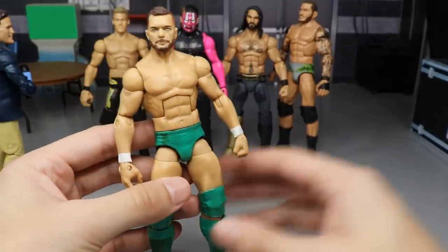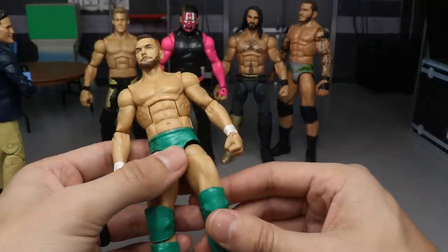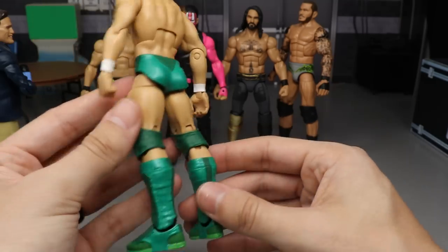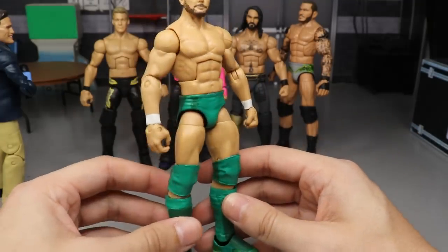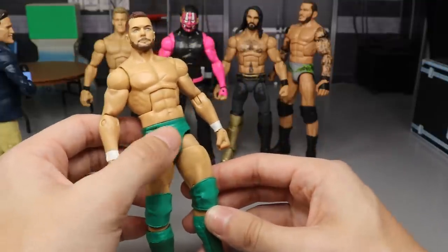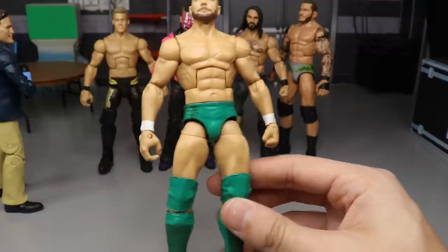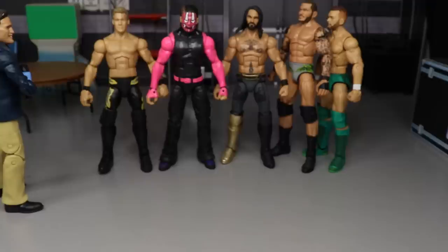Next up we have a Finn Balor in a green version. This isn't really a bad custom — I think it's because I tried to half-ass paint this BC logo here and it looks god awful. The rest of the figure looks good though, the paint coverage and colors are accurate. There's a little paint chipping on the back. I just rushed it. I still haven't sealed it and I need to repaint that BC logo — it's really the BC logo that throws me off.